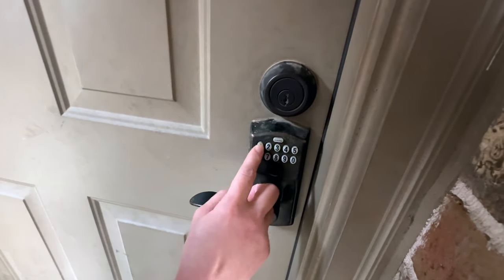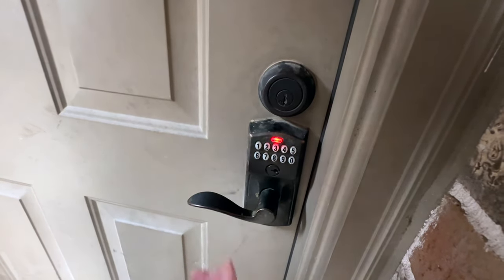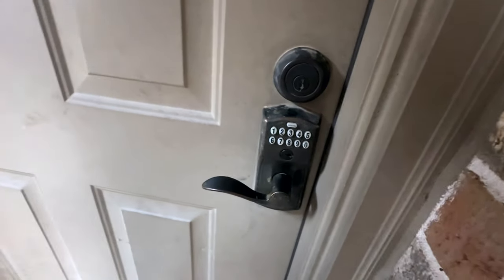Now we're going to test it to make sure 1234 doesn't work. There you go, it doesn't work. The delete is done.